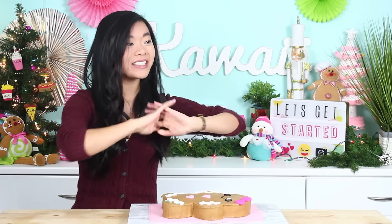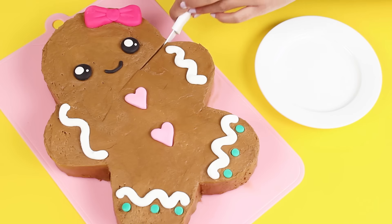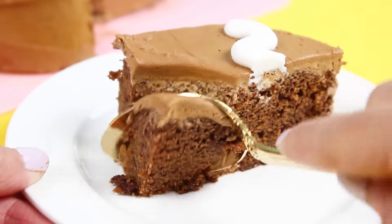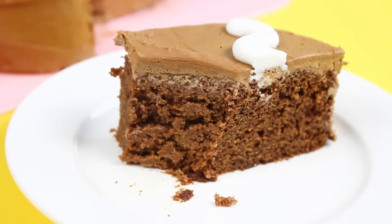Hi guys, it's Rachel and welcome back to my channel for our Kawaii Soup World holiday extravaganza. I'm just gonna try to post as many videos as I can for the holidays because I have so many different ideas, and today we are making this giant gingerbread girl cake. I think she is super cute and the gingerbread recipe is really good too — all nice and dense and moist, just perfect.